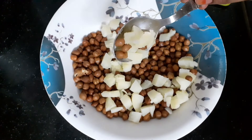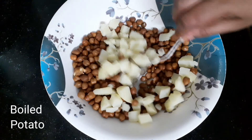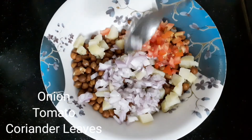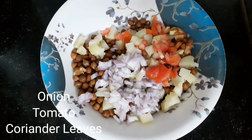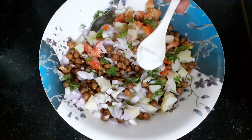Then we will boil chenna with chenna pieces. We will add onions, tomato, and coriander leaves. We will boil chenna.